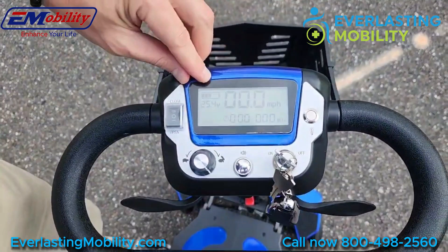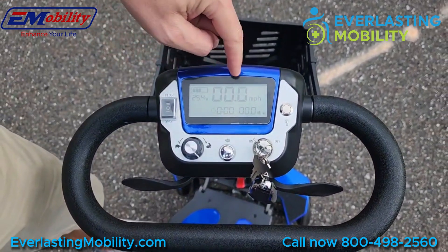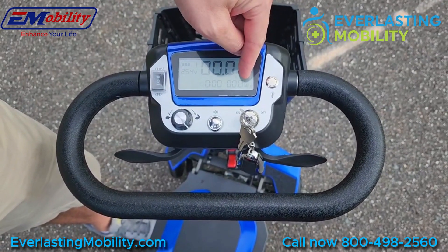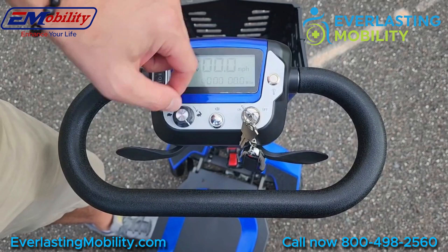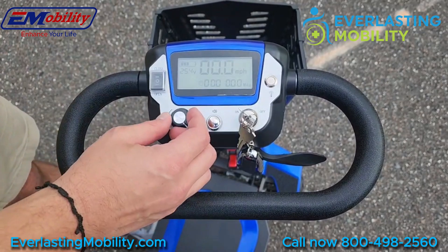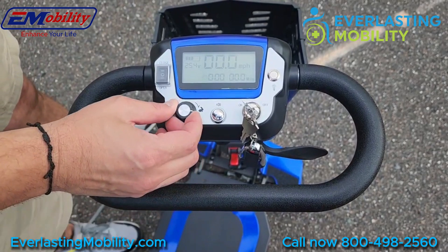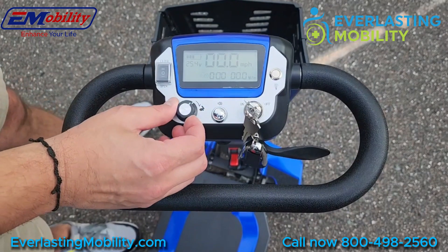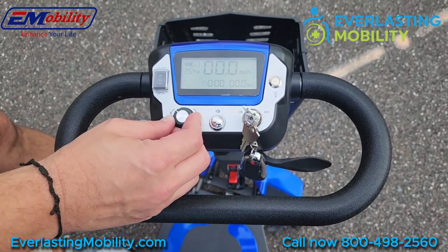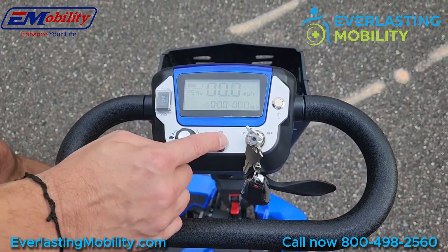It also comes with a sleek digital dash. In the top left corner is your battery gauge. Right in the center is your speedometer, so you can see how fast you're going. Bottom right corner is your odometer, so you can see how many miles you've gone and set your time. The bottom left corner is your speed control dial — there's a tortoise and a rabbit. If you turn all the way to the rabbit and fully accelerate, you can achieve a top speed of around four miles per hour. You can turn the speed down to the tortoise when riding around crowds or shopping in a store. This button in the middle at the bottom is your horn button.